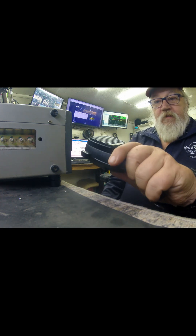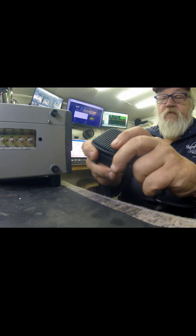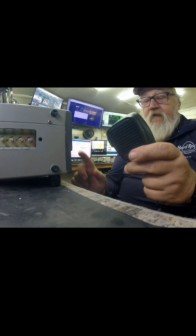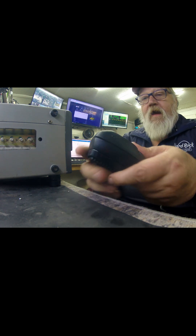I picked this particular one from a whole box of old CB mics because it's a good hard-case one. I like that it's got a nice spring strain relief, and obviously it's four-pin. The TS520 is looking for an impedance of about 50 ohms on a mic.